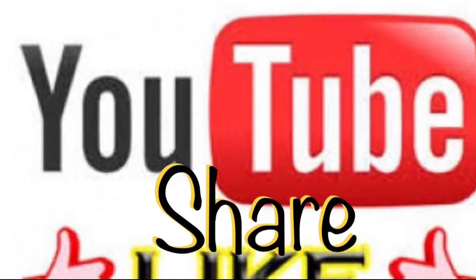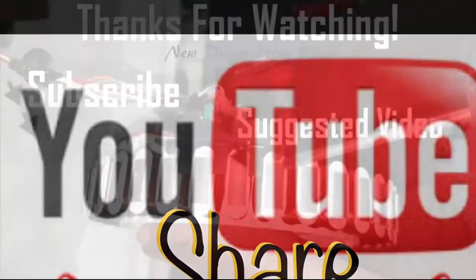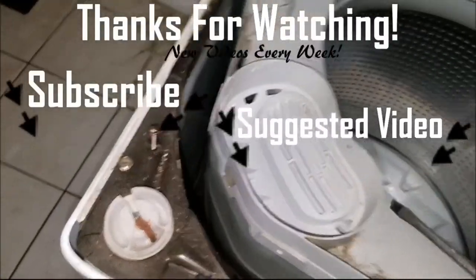Thanks for watching. If this video helped you in any way, please give us a thumbs up and subscribe to our channel for future videos. Thanks for watching.